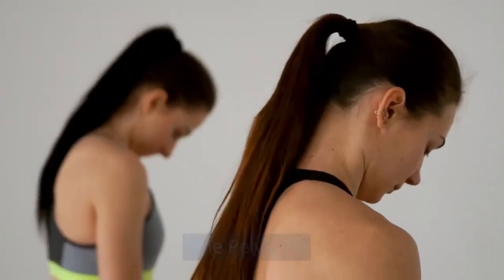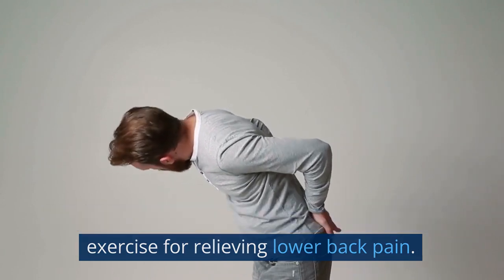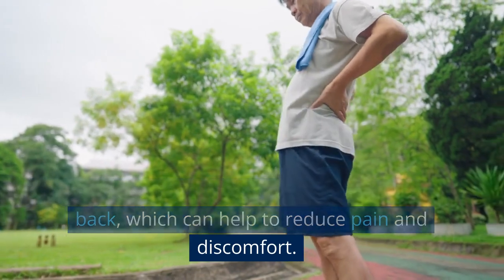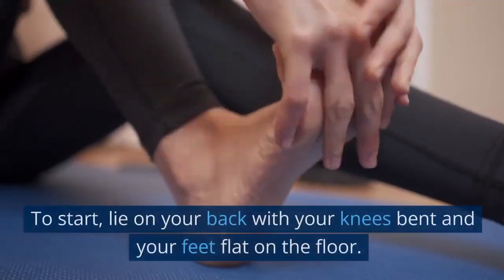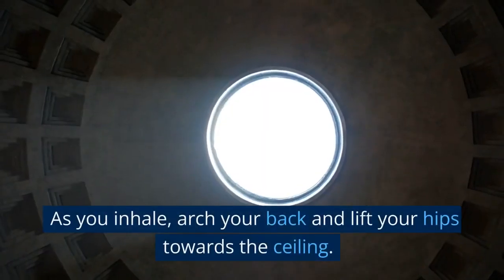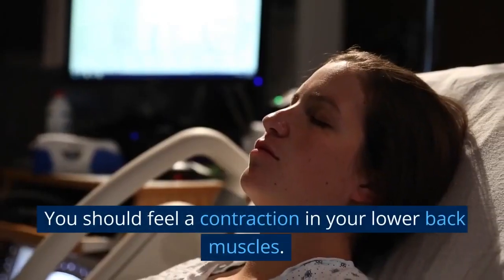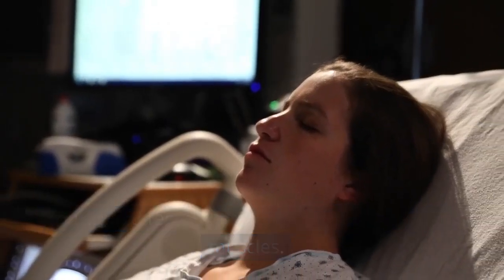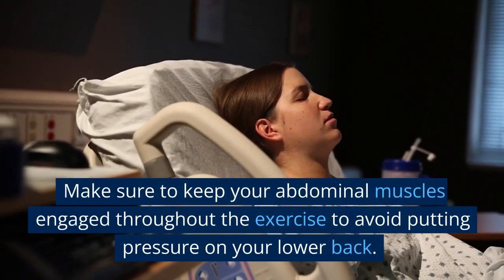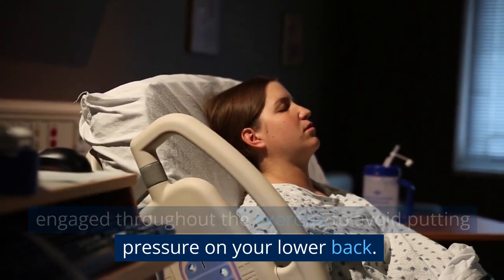The Pelvic Tilt is a simple yet effective exercise for relieving lower back pain. It helps to strengthen the muscles in the lower back, which can help to reduce pain and discomfort. To start, lie on your back with your knees bent and your feet flat on the floor. As you inhale, arch your back and lift your hips towards the ceiling — you should feel a contraction in your lower back muscles. As you exhale, lower your hips back down to the floor. Make sure to keep your abdominal muscles engaged throughout the exercise to avoid putting pressure on your lower back.